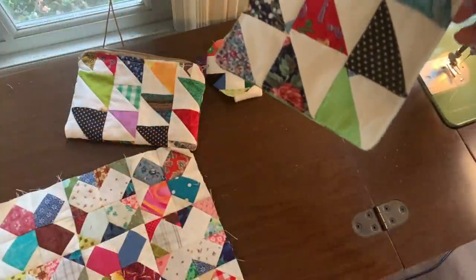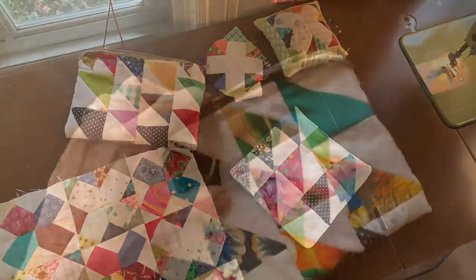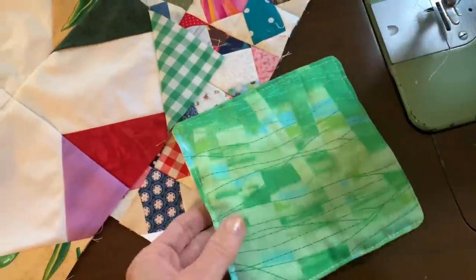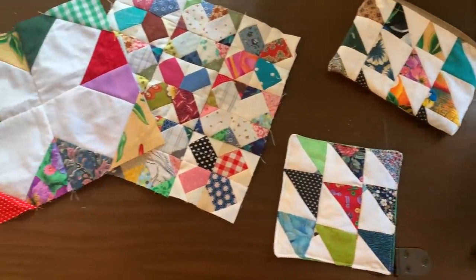Making something out of nothing is one of my favorite things to do in my sewing room. I love the adventure of sewing things together not sure how they're going to come out. It's always nice to have things match up, but I do like the adventure of seeing what I get. Thanks for joining me today and I'll see you next time.